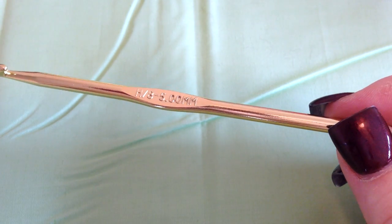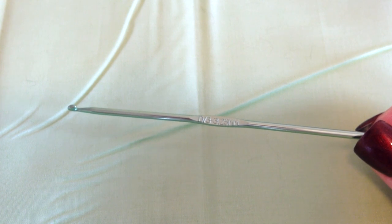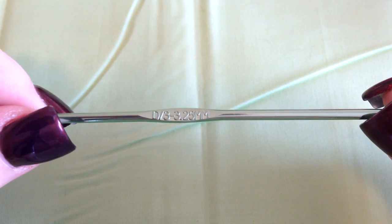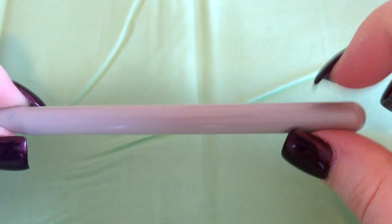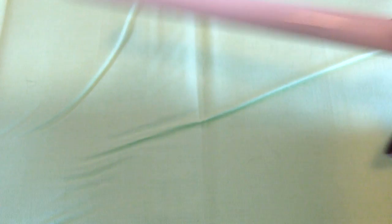My silver one is the smallest, and then they go up through the letters. This is a D, or 3 to 3.25 millimeter, and then this is the E. This one doesn't have a size — it's one of my bigger plastic ones, I want to say it's a P. I also have a Q, which is bigger, and my N hook is in the other room in a project. I also have bamboo hooks.